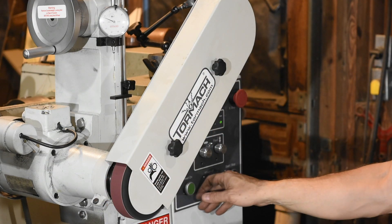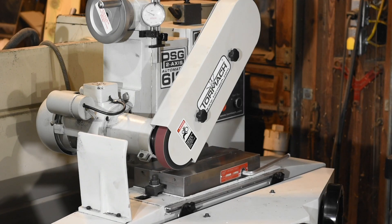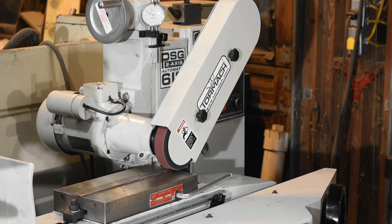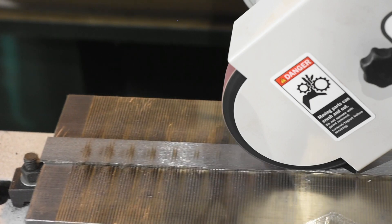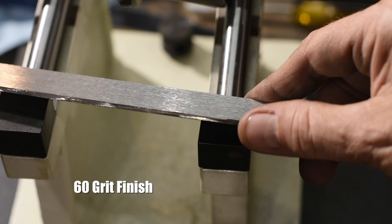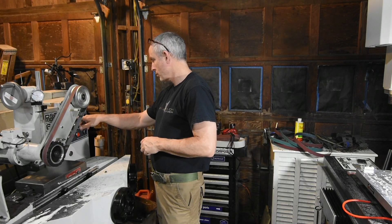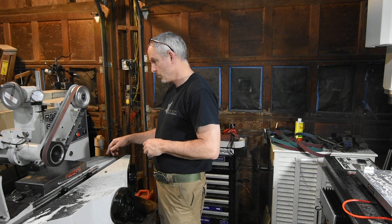All of that said, once you get it set, it runs great. I tested a variety of belts from 60 to 220 grit and found it removed material much quicker than I was able to do with grinding wheels and with less heat imparted to the work. I was able to achieve a pretty decent surface finish right from the get-go. There's a tiny bit of scalloping, but hopefully I can work that out as I get more time on the grinder. All in all, for the kind of work that I do, a huge upgrade to this machine.